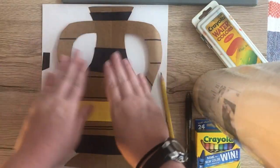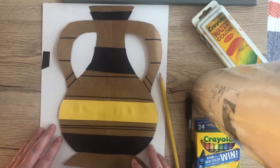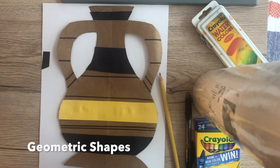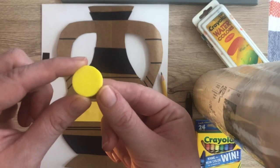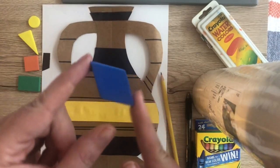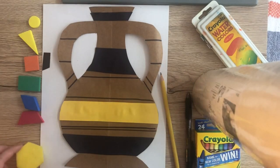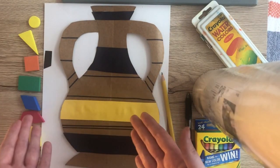Once you finish adding your horizontal stripes — whether you cut them out or draw them on — the next step is adding designs and patterns. Very often Greek people would use geometric shapes to create patterns on their vases. Geometric shapes like circles, triangles, squares, rectangles, diamonds or rhombuses, trapezoids, and hexagons are just a few examples of geometric shapes you could use to create your designs and patterns.